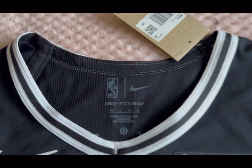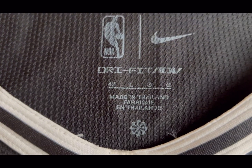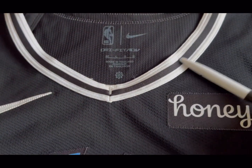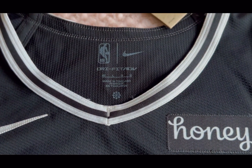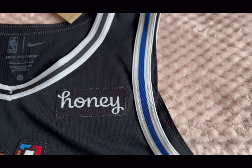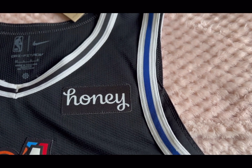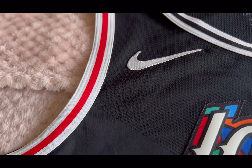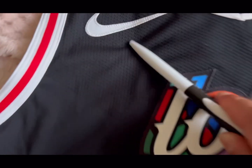The chalk tag is still attached at the neck. You can see it's a size 48, a large, made in Thailand. At the neck you've got white, black, and then white trim. On the left arm you've got white, blue, and white, and then on the right arm you've got red, white, red, and white.